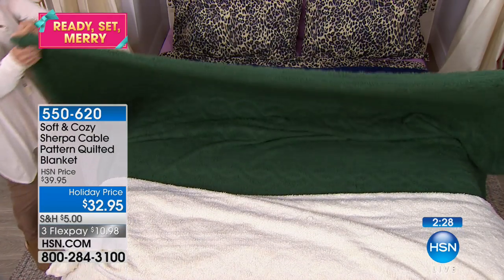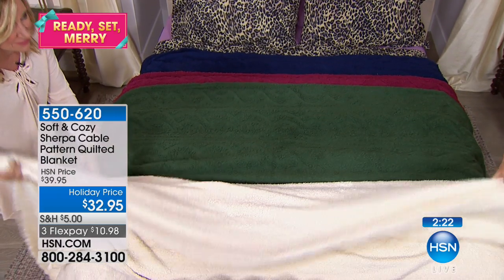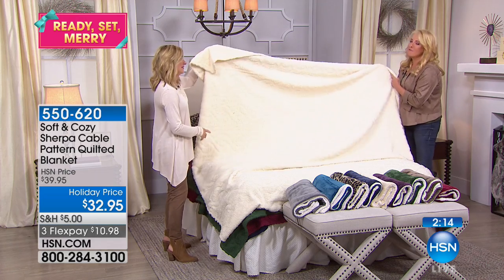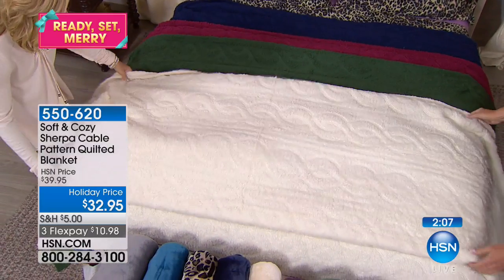I would use this in a full queen — that big 90 by 90 square — and drape this over the back of the sofa or use it in the family room. You know what drives me crazy? Leather sofas. You just slip and slide all over the place, and in the winter they're really not very comfortable. Can you imagine this? And you know what will happen? This will be the one that your animals take over.